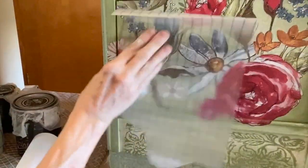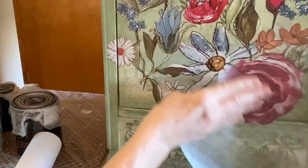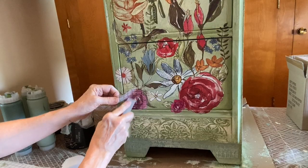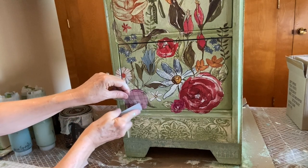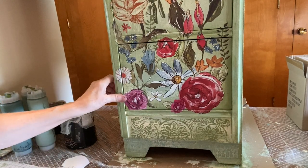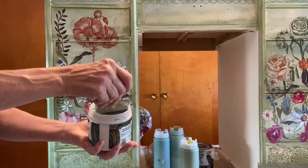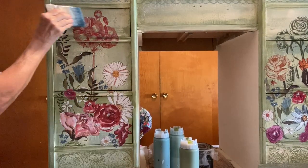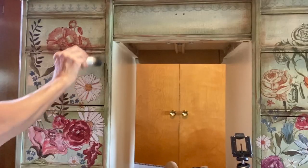Burnish the transfer using a soft cloth or the back of the transfer piece. I sealed the transfer by applying another coat of Big Top Top Coat, and when that was dry, I accented using dark wax.